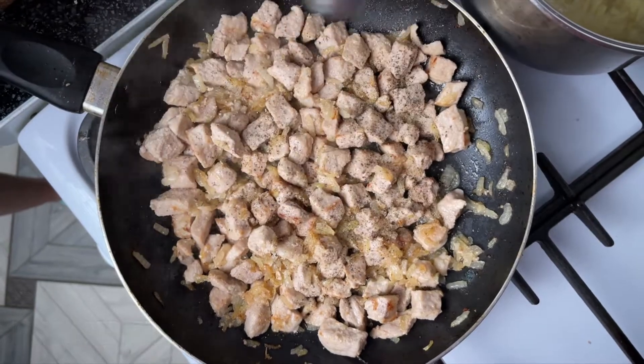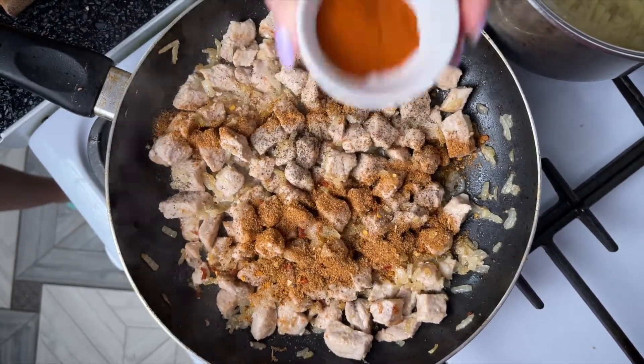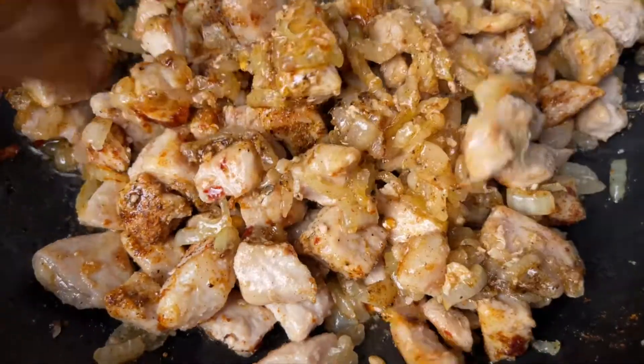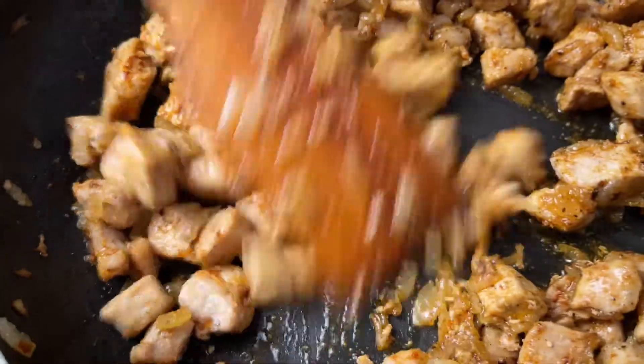I forgot to dry it — I was just going to use hot water. I forgot to avoid hot water. Before it's easy, I'll start with the grill. In the next step, add to the grill, then add the grill again.